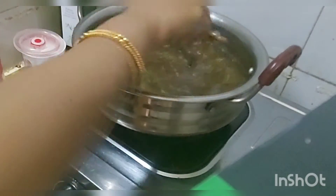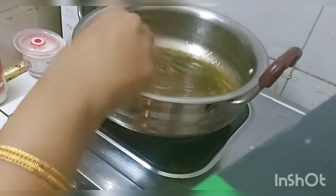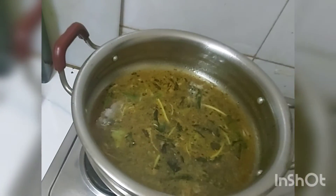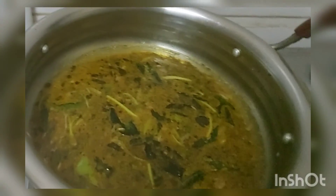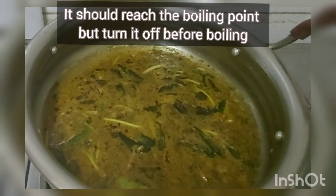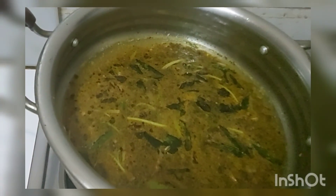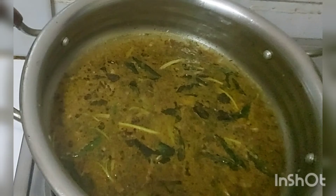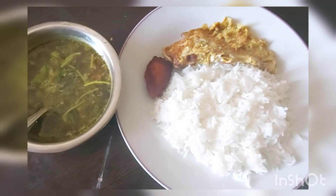Our black pepper rasam is ready, and after this there is one important step — this rasam should not boil. Keep watching. Around the pan you can see the formation of bubbles. You need to wait until it reaches the boiling point, but turn it off before it starts boiling. That's a very important procedure. Almost it has reached the boiling point, so I'm going to turn it off.